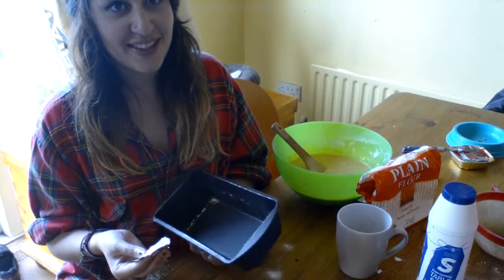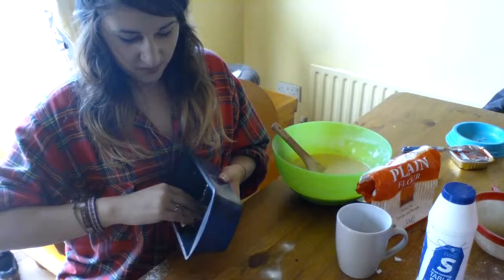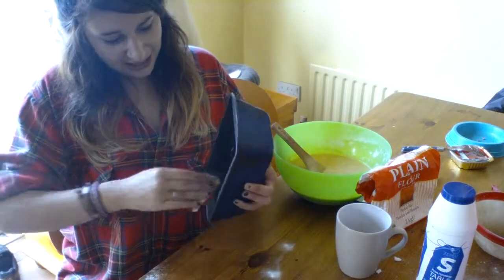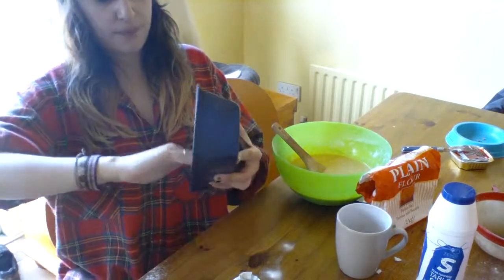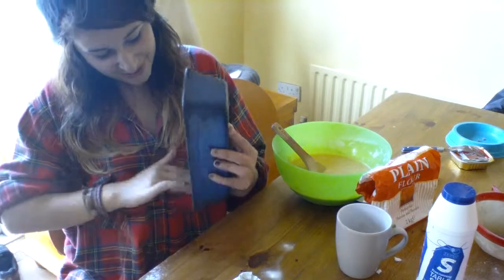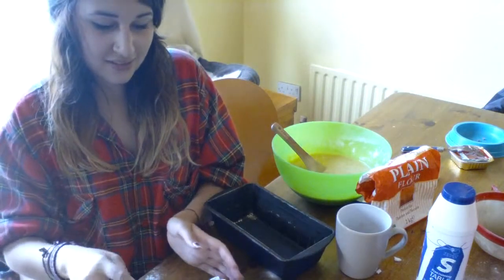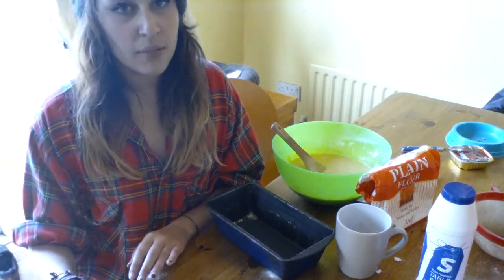I don't think that's enough to butter a whole tin — just go for it. Oh my god! Okay, there's no fear, just go for it, just gotta do it. Ew — just use that. Nope. Oh dear. I blame you.